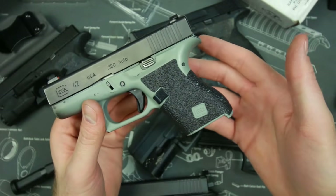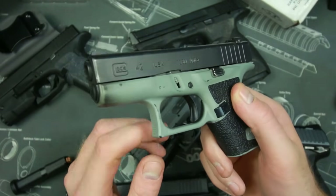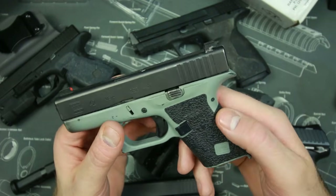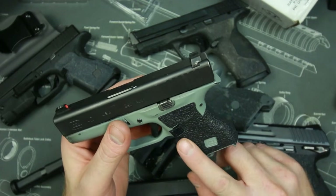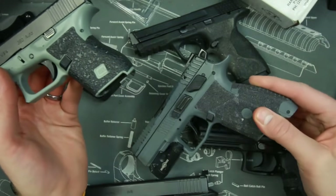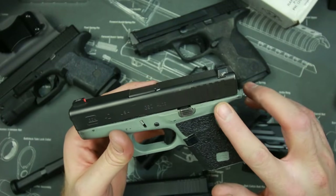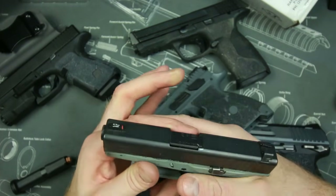This is a gun that I concealed carry quite a bit — I've actually carried it a lot — and these rubber grips are just fine in my opinion. They don't give you as much traction as the granulated sandpaper grips, but they're still much better than the traditional Glock grip and they don't rub your stomach badly. They're right around the same price.